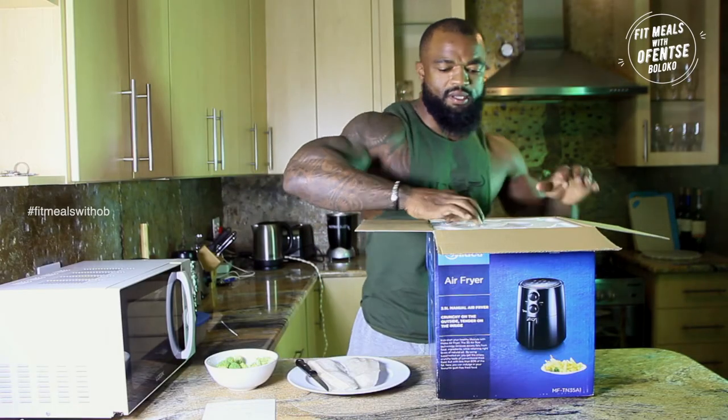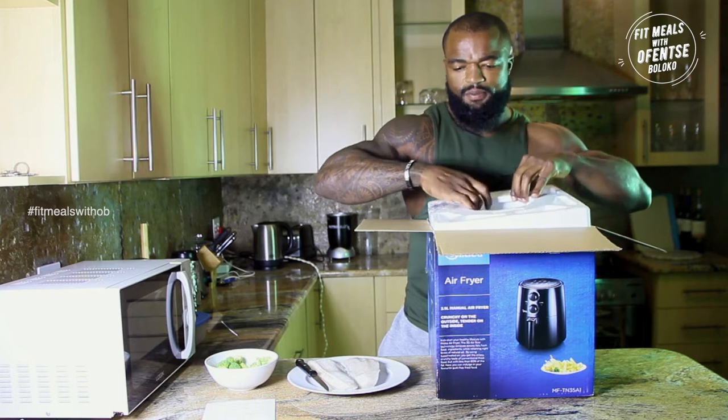I've never used one of these before but I'm quite excited because this is like after gym — after all. Okay, I can see it's been sealed nicely into the packaging.